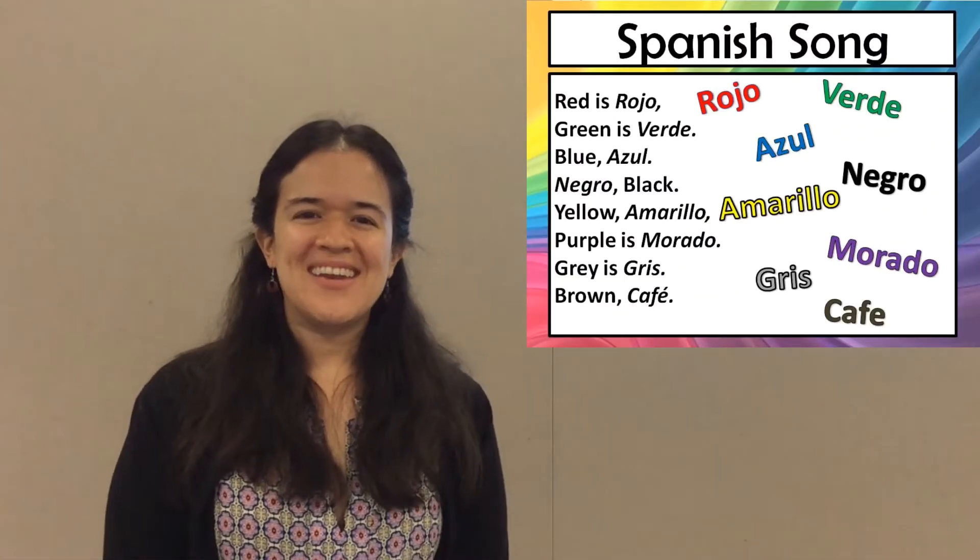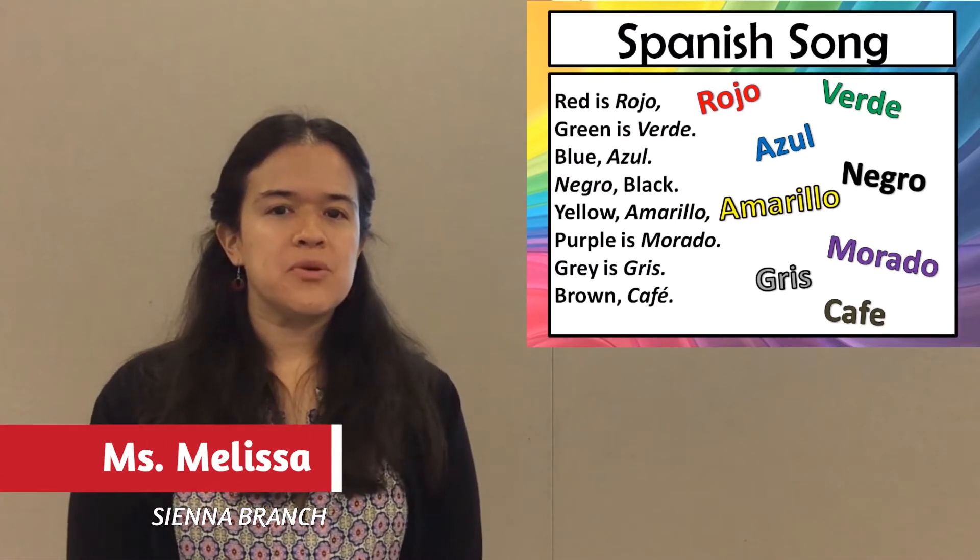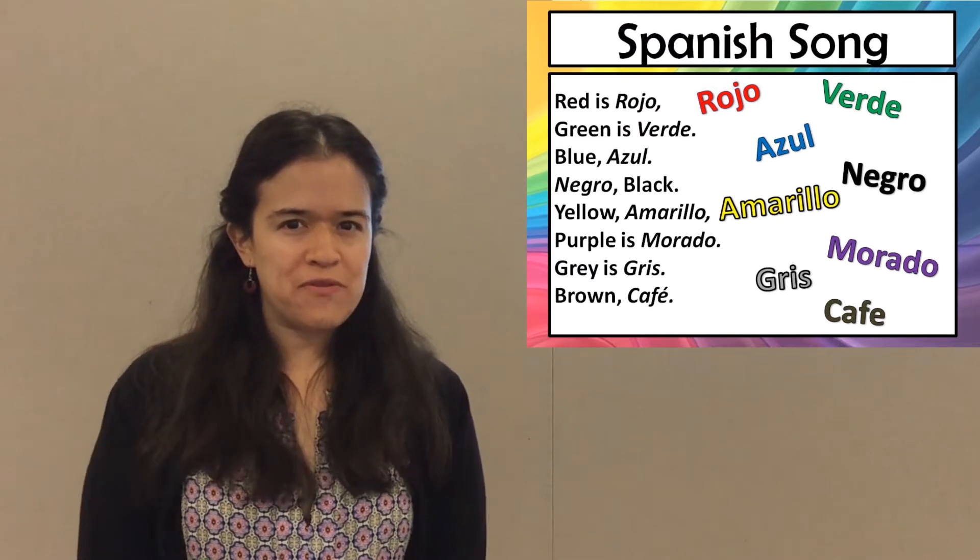Hi everyone! I want everyone to repeat after me as I teach you a few new words.